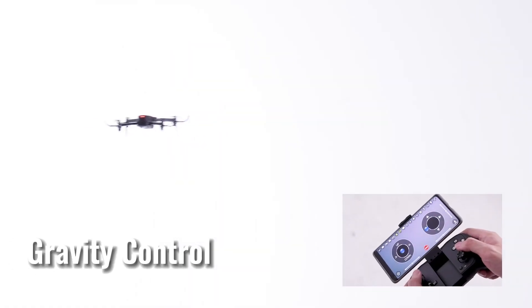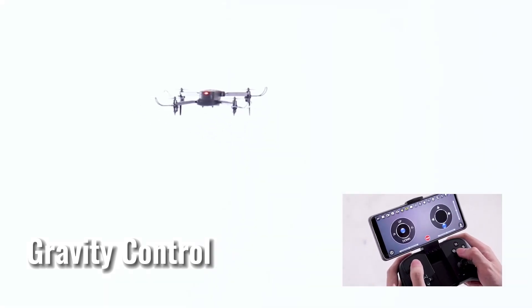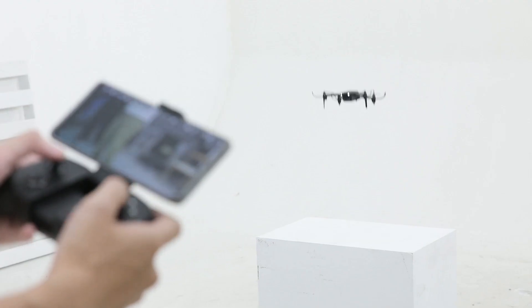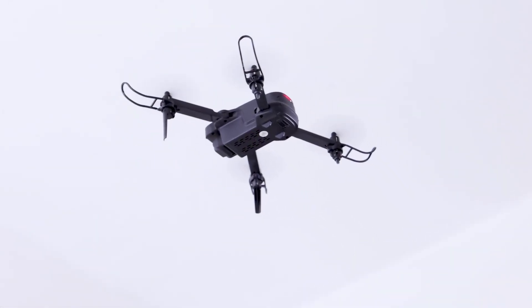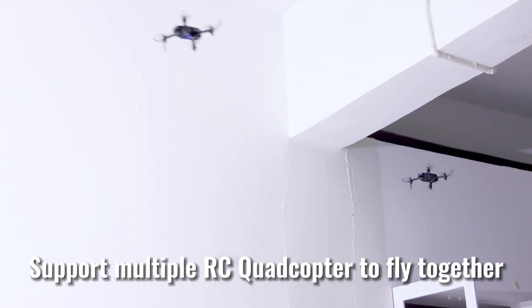The S17 is packed with fun features like gravity control, 360-degree flips, and speed control. It's so easy to use that even beginners will feel like pros. And with two modular batteries, you get extended flight time for endless fun.